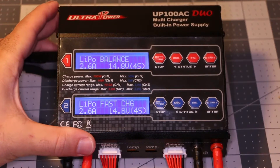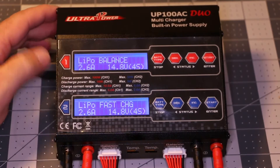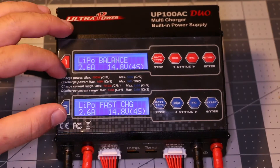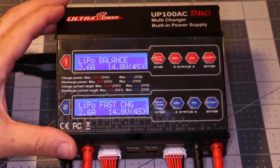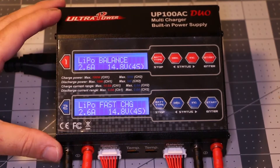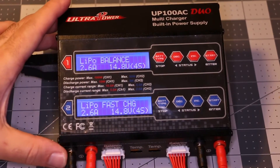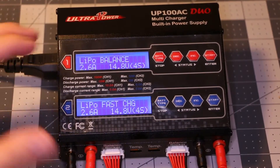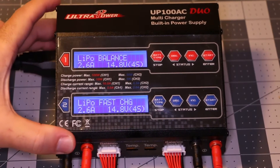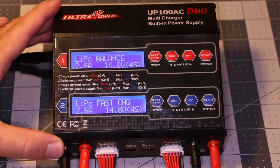Alright guys, this is a quick tip on this dual charger — the UltraPower UP100AC dual. You can charge dual batteries at the same time. This is not a review, just a quick tip if you just got this charger and you wonder how to charge your battery. I'm going to show you how to do a LiPo battery really quickly.